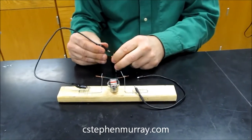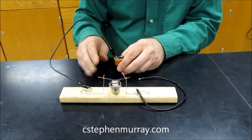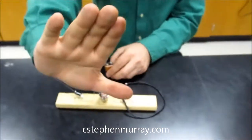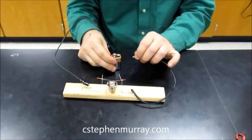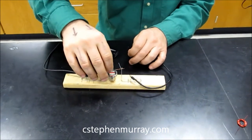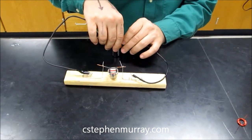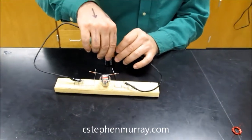Now if I reverse the current flow just by spinning this around — magnetic field, current to my left — it should push towards the camera. Sometimes this welds itself, so you have to move it around. There we go. And there it was, pulled towards you.